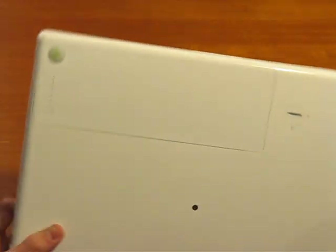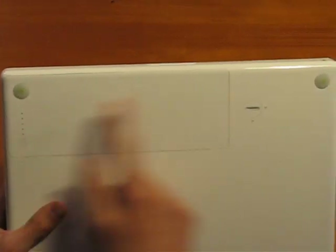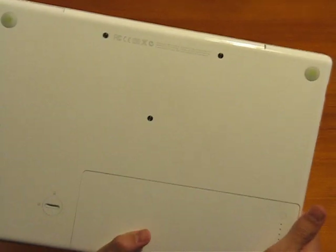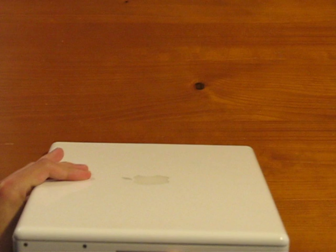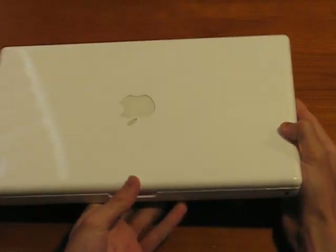On the bottom, we've got the battery and battery lock — unlock. And we've got our feet. And then on the other side we have the disk drive. I think it's just a combo drive — I don't think it burns.